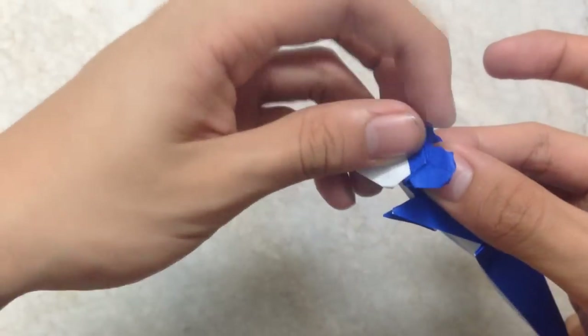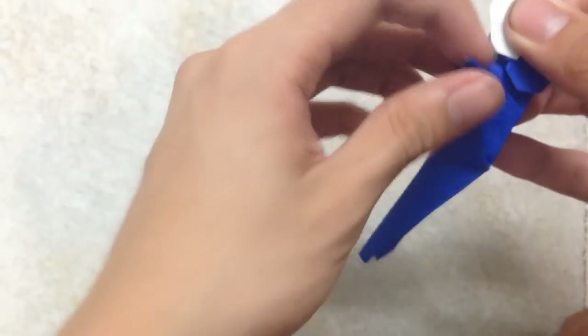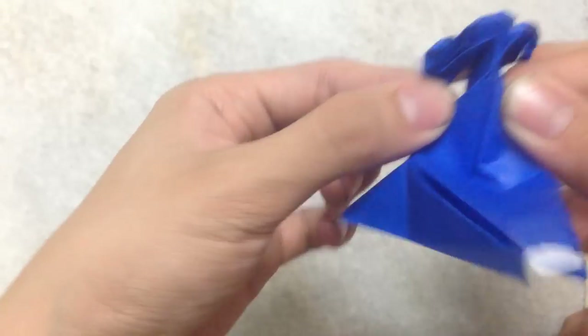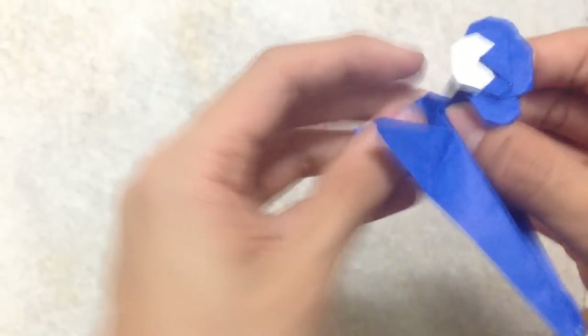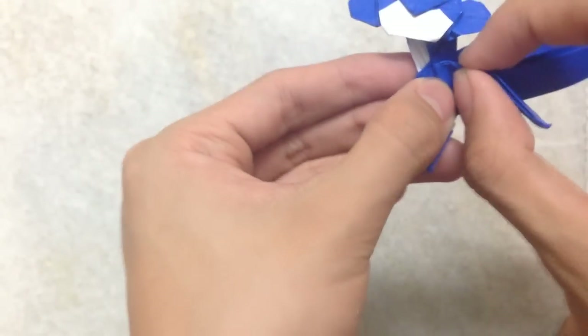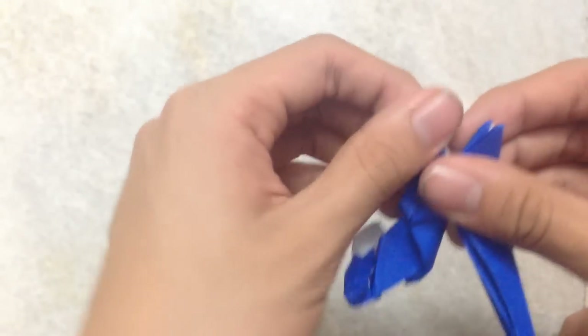Then this head down, down this way. You get something like this, and then take this tool and make a fold like this. Same thing here. Then fold, make a small pleat here, then fold here, fold inside — here, fold inside.